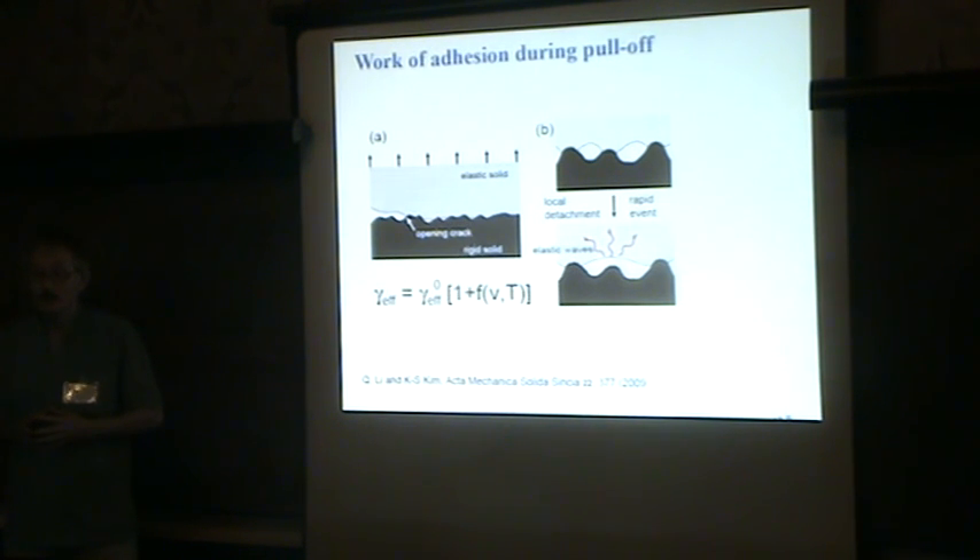Q: I remember a paper where you treated the dynamics problem — some sort of dynamics with a timescale. A: Yes, I've studied dynamics, but I'm not using that in this particular theory here. I remember it was in the field of treefrog adhesion.